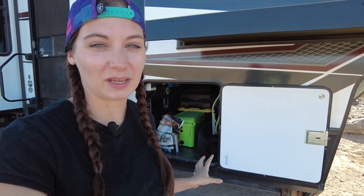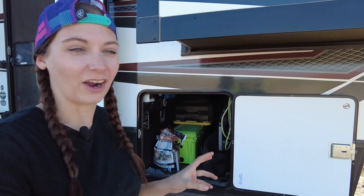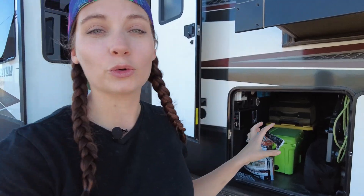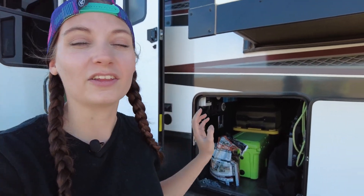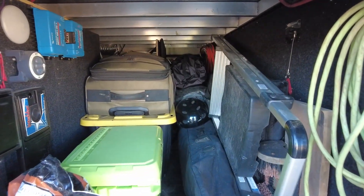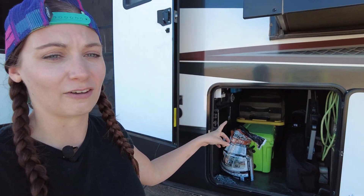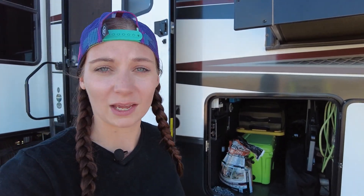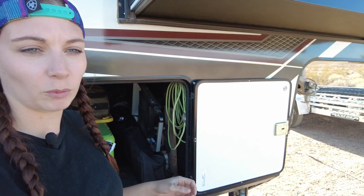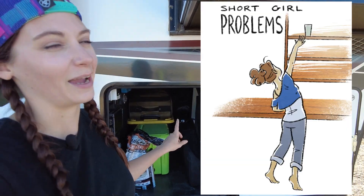Moving up to the front basement on the passenger side, we have a lot of what I call household stuff. We have our cooler in there, our grill, a little table, camping chairs, and a camping mat. We also have a tote full of winter stuff and a couple of suitcases — we used those when we went home for the holidays, which was nice. We also have a step stool in there, which has come in handy a couple of times because I'm short.